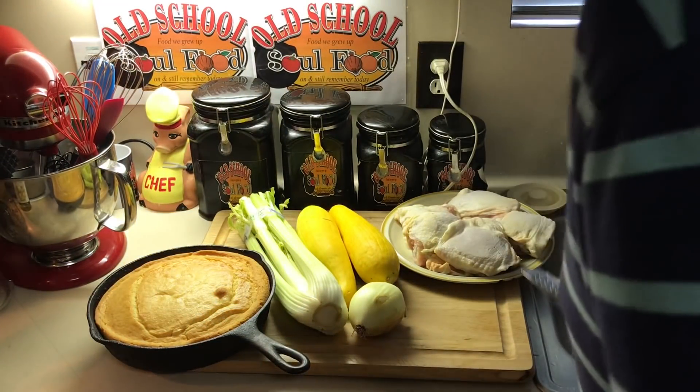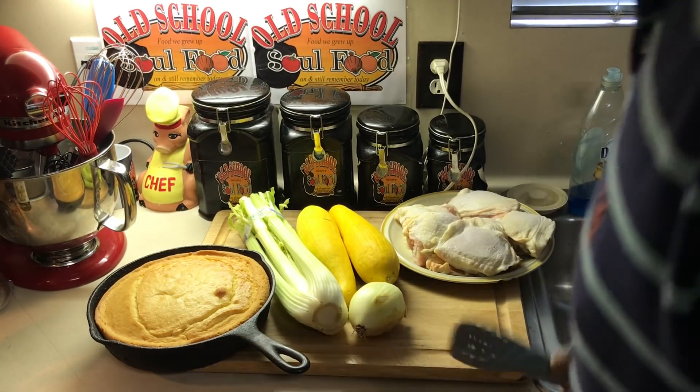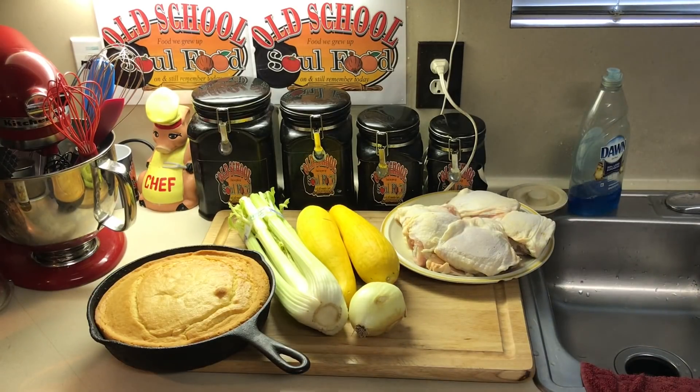It's very similar to regular dressing, only thing is it has no meat in it — it's going to have just squash in it. I'm going to make a rich chicken stock. Not a chicken broth, a chicken stock.